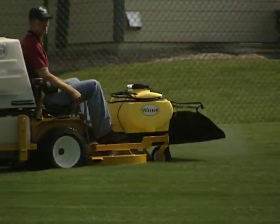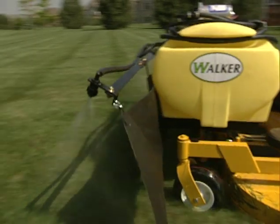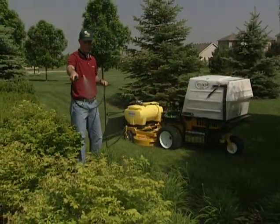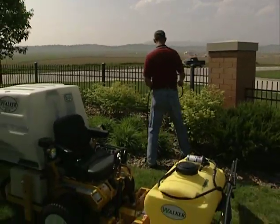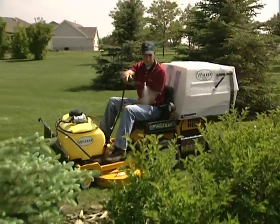If there is mowing, there is usually a need for spraying. The boom sprayer easily mounts on 42 inch and larger decks up to 62 inches and offers a 96 inch spray pattern. A spray gun with a 20 foot hose and adjustable spray tip allow the operator to spray a mist or adjust to a 35 foot stream. The 25 gallon tank contains a sump that allows easy cleaning of the tank and spray system.